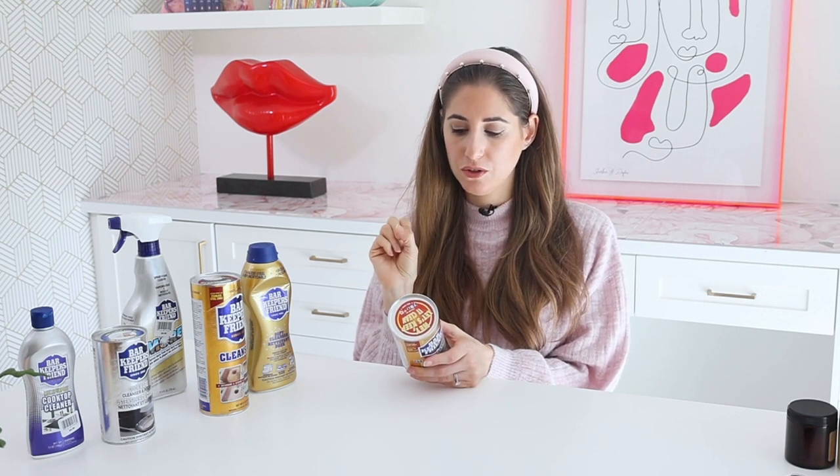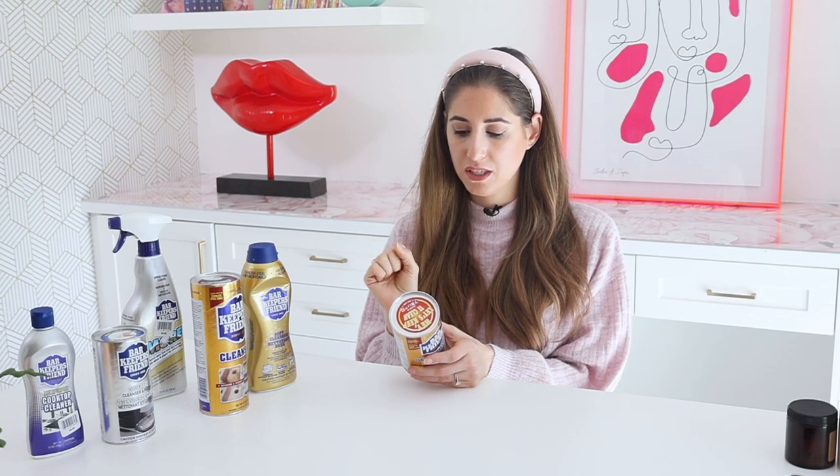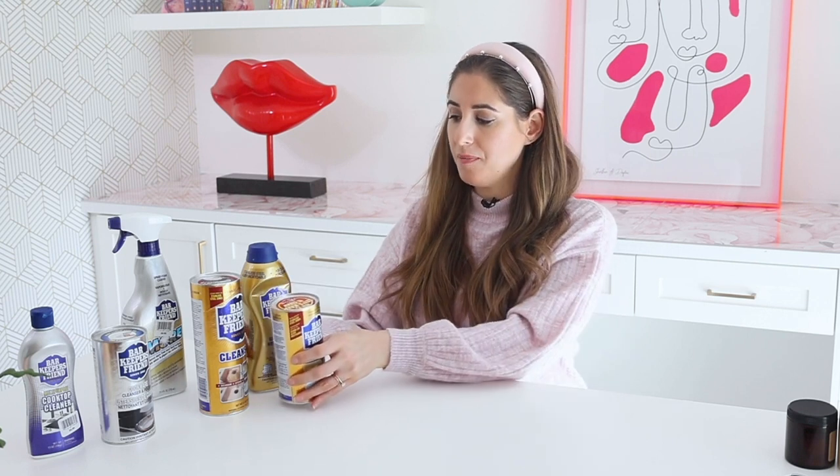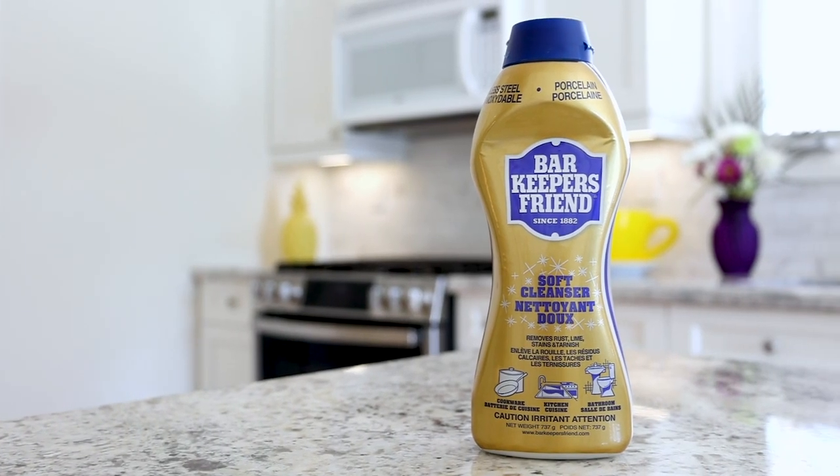They don't want you to use this on gold or silver — sterling silver is okay, but otherwise gold, silver, polished stone, or surfaces that are lacquered, painted, or mirrored are off limits. Finally, this product is safe for septic systems.